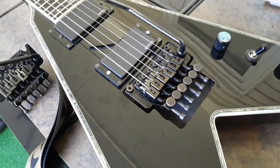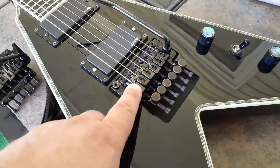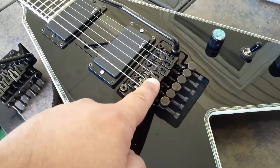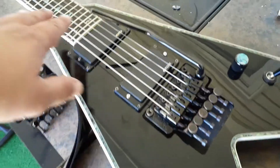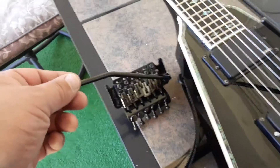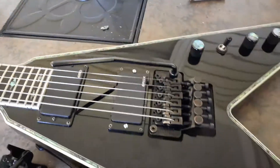Also, the saddles are much more precise radius-wise. Putting this on already, I'm noticing the action is a lot more even over the frets, as opposed to the Korean. It just is what it is, dude.